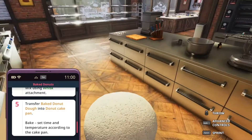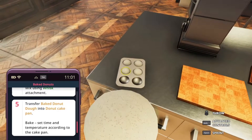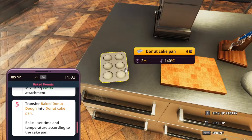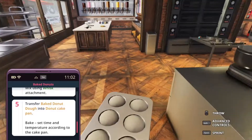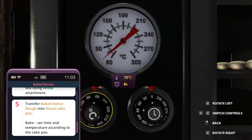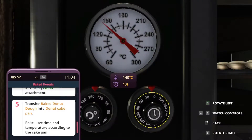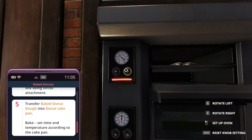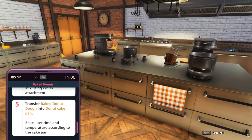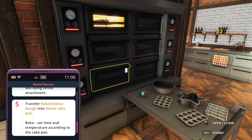We're going to add all this to a baked donut pan. It will tell you on the pan itself what you need to do — it's two minutes at 140 degrees. So we're going to move over here to the ovens. Setting it to 140 degrees and two minutes. When we close it, it will be going. For the sake of this video, we're going to wait until this is done, and when that happens I will be back with you.